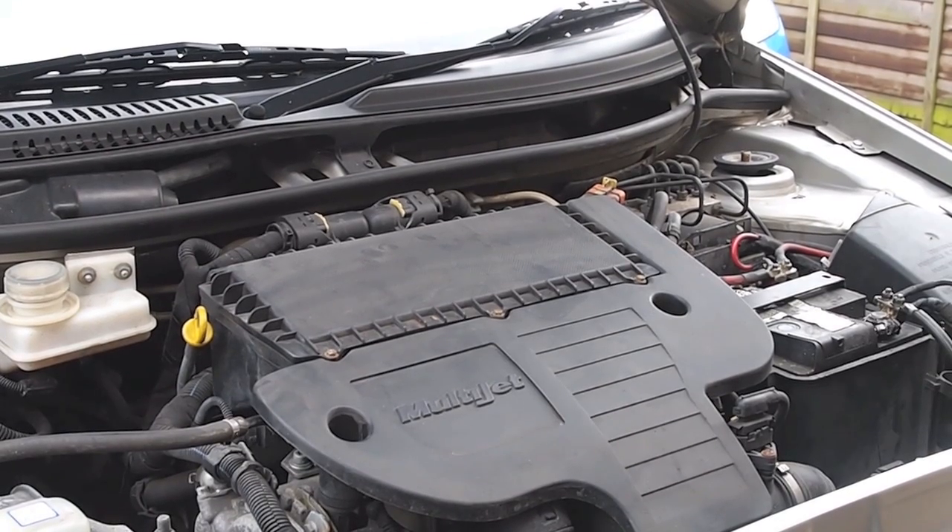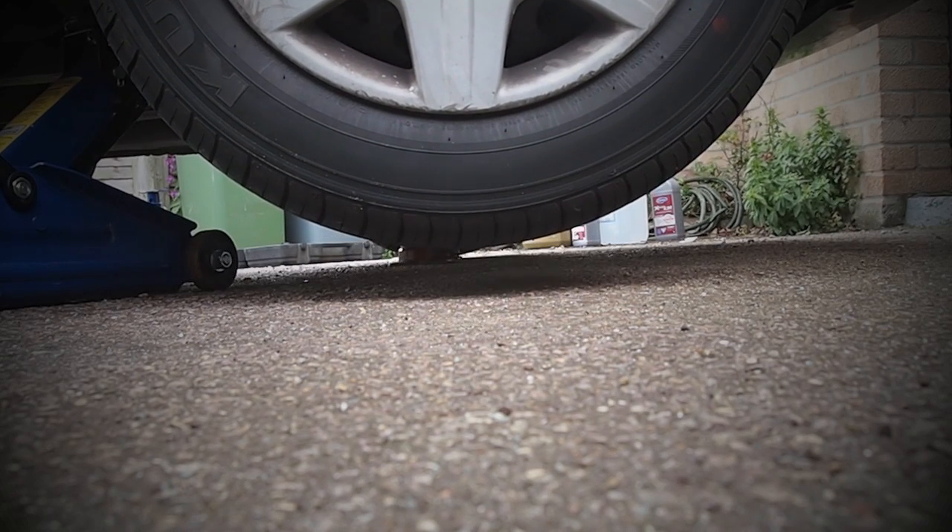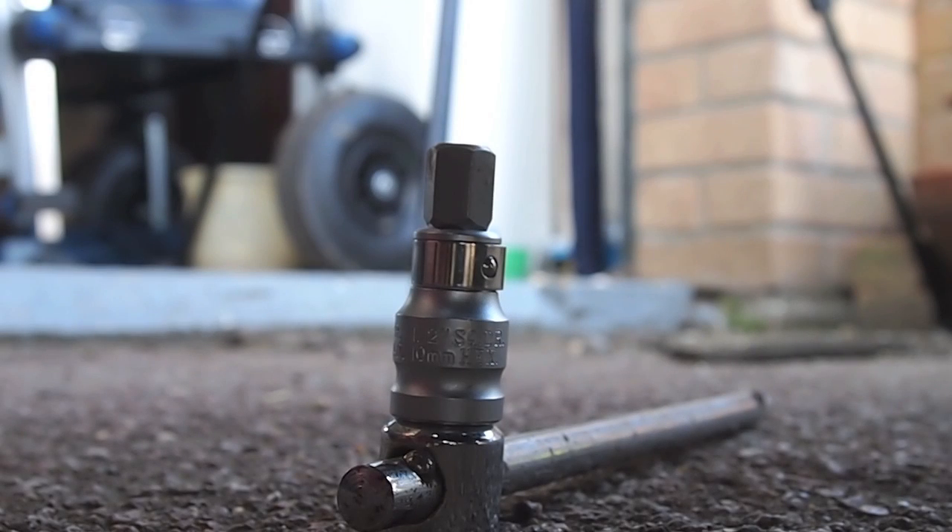Welcome. We're going to take a look at changing the oil on our 1.3 multi-jet diesel engine. We'll begin by jacking the car and securing it safely on axle stands.